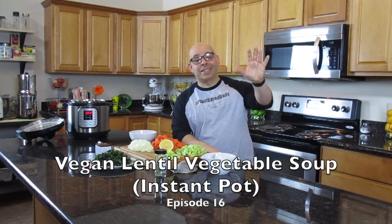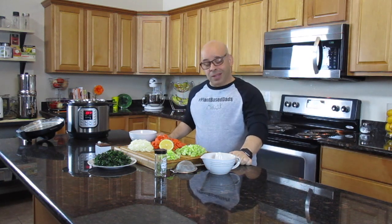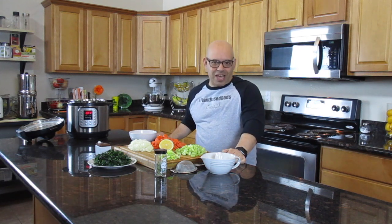Welcome back to another episode of Plant-Based Ads. We've moved — we're in a rental for hopefully not more than a year while we look for our next home. In the meantime, the cooking goes on. It's winter 2019, late January, and nothing really says winter like soup.